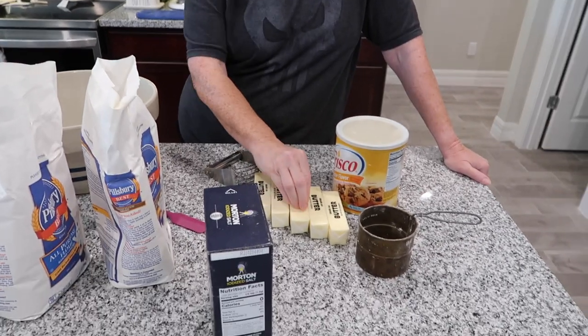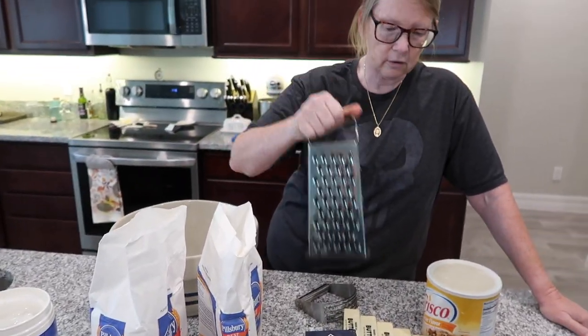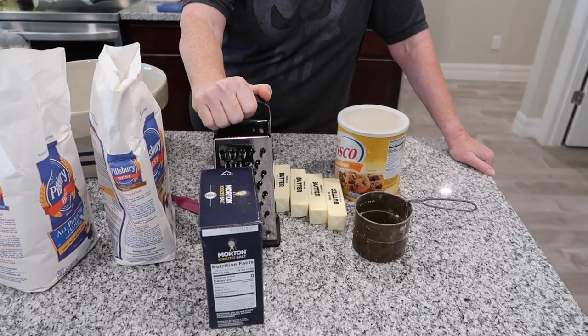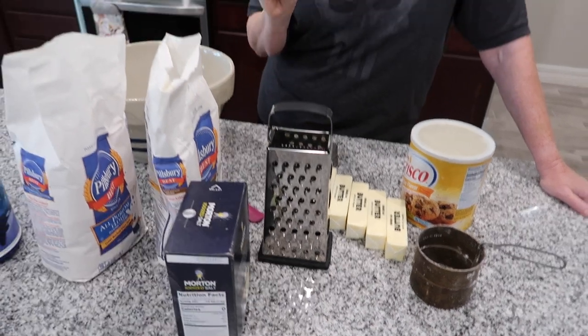It's a flatbread, but you want your crust to be flaky, so you need shards of butter in it. I like to use a grater — if your butter is nice and cold you can grate it right in. The flour and the butter will make different layers, so as it bakes you'll get that light, fluffy result because it steams and separates.